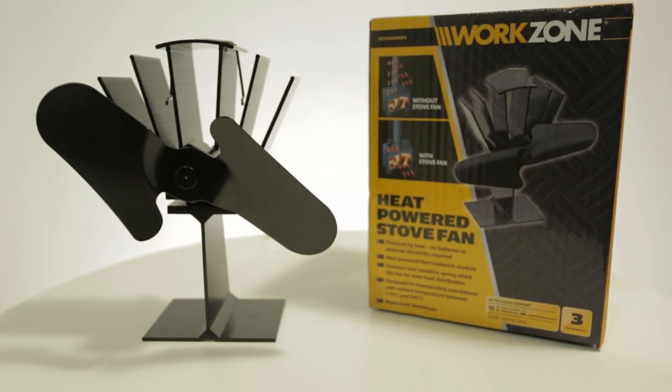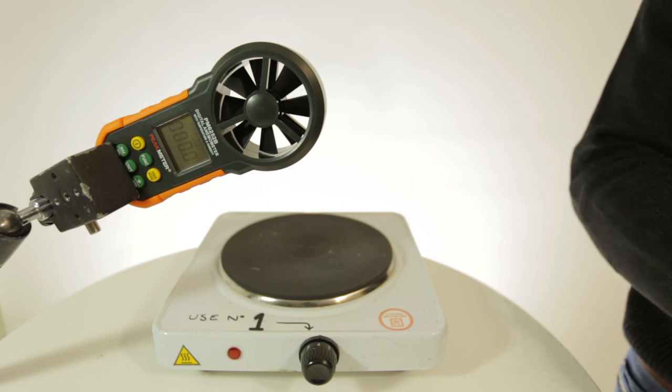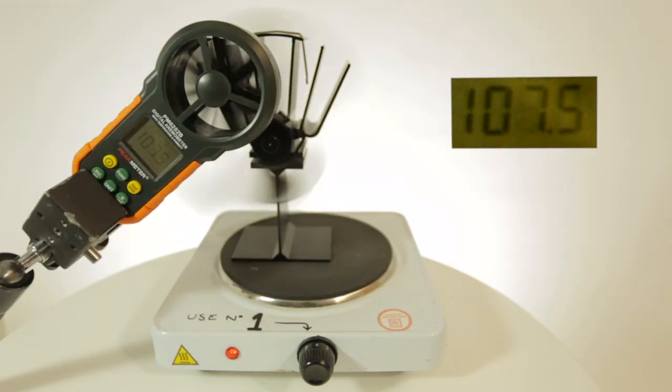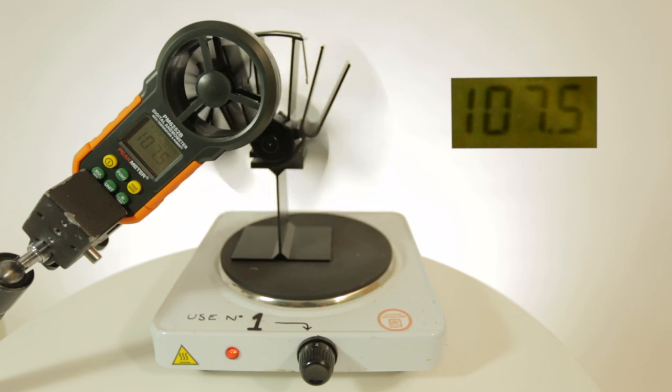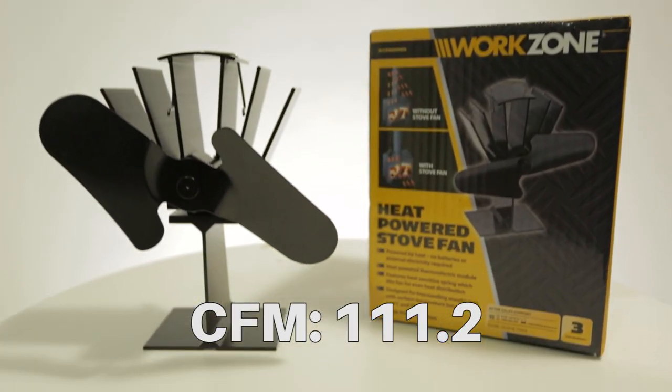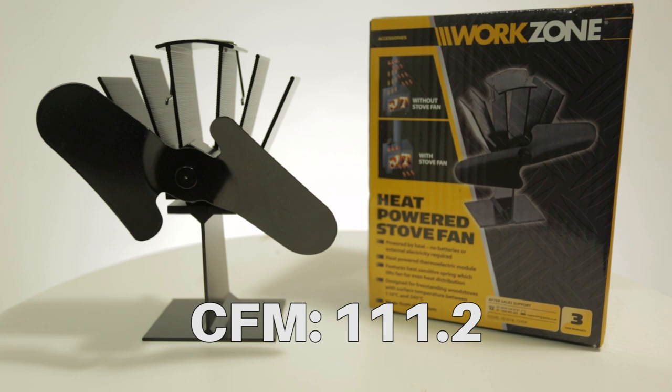The next fan we're going to look at is the Work Zone heat powered stove fan. The Work Zone peaked at 111.2 CFM.